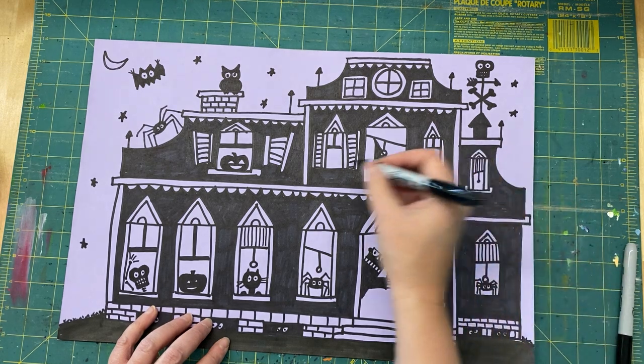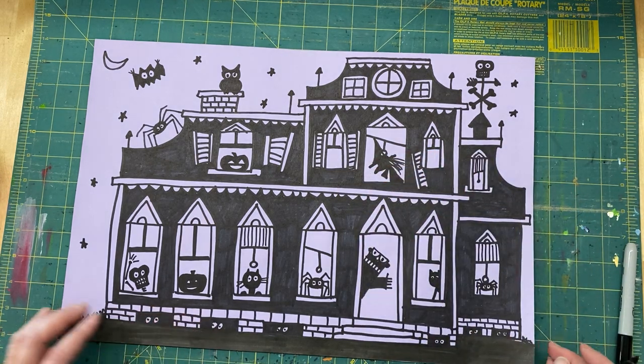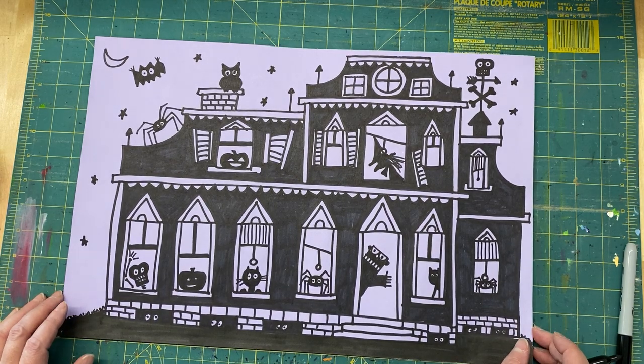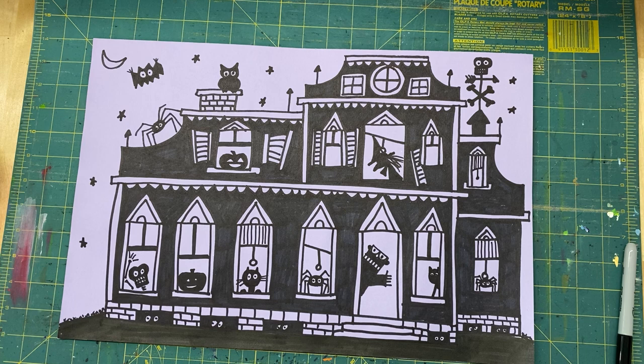These two windows need a little something, but I'll take some time to figure out what to put in there. I hope you enjoy drawing this and come up with some really silly things to put in there. I did color in my eyes, so all my basement windows are full of creepy people. Anyway, I hope you have fun — can't wait to see what you draw.